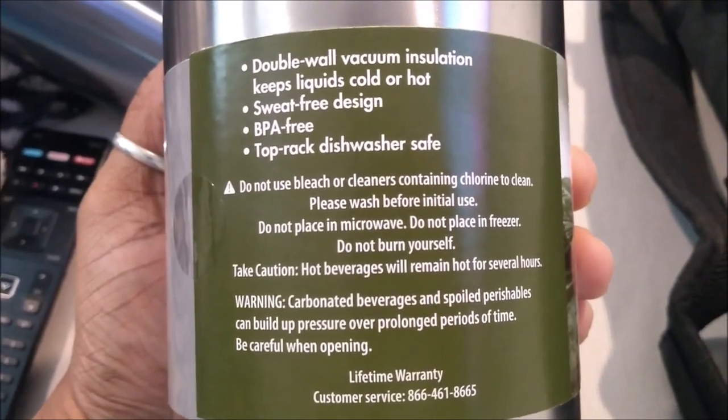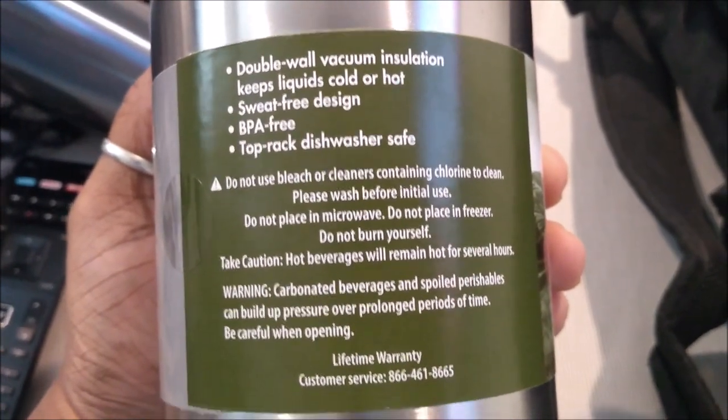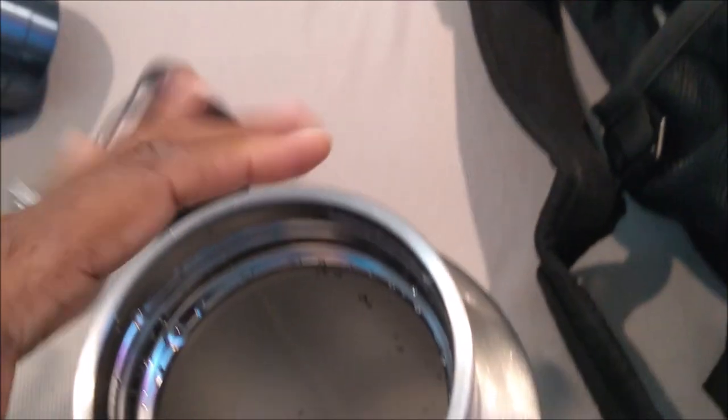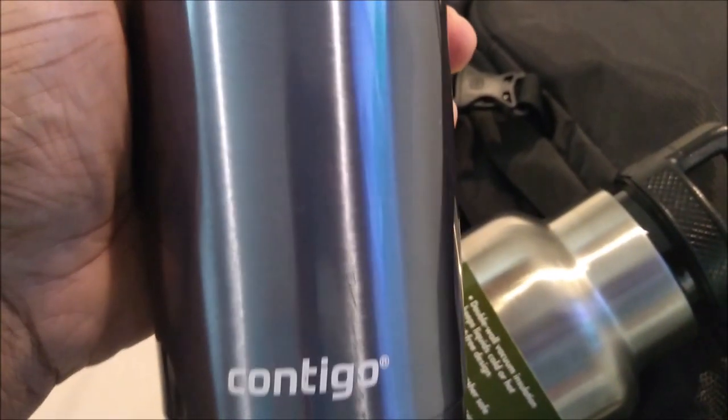Double wall vacuum insulation keeps liquids cold, sweat-free - it doesn't sweat so you don't need a coaster or anything. Top rack dishwasher safe. So this is the baby I was waiting for and I love it. You screw the top on and it has a good seal. My daughter loves hers - Naya and Rizzy. Yes, it keeps your stuff cold and hot, so I'm excited. Goodbye Contigo - you worked for the couple weeks I had you, but yeah, y'all need to do better.